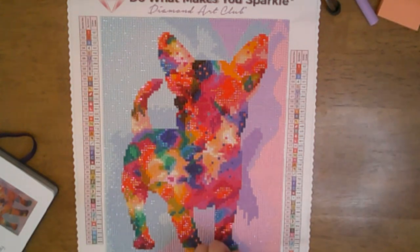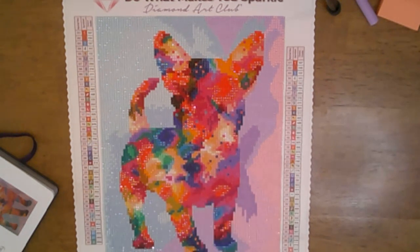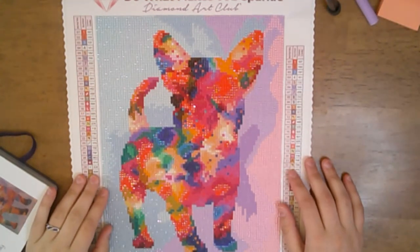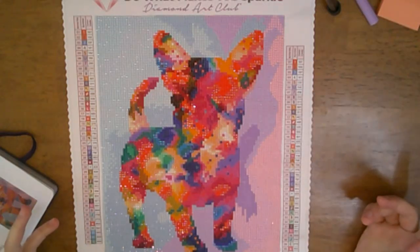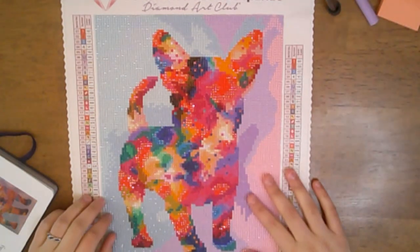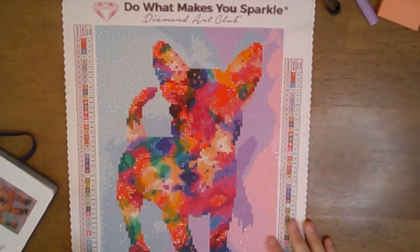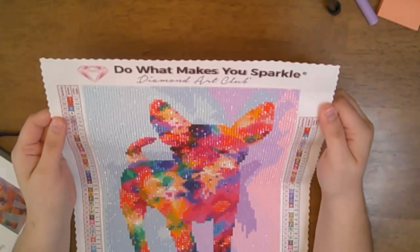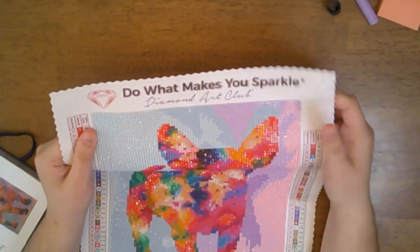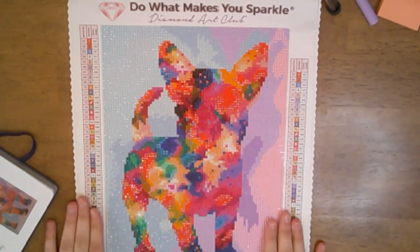It was a quick little work-up — great snack size. Rounds are not my preferred diamond; I actually prefer square, but I like to do both for variety. In all honesty I really do like how it turned out. I really do like working on Diamond Art Club canvases because they are very soft and flexible, and they do a scalloped edge to help prevent fraying.